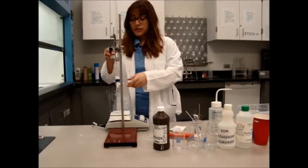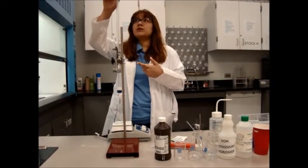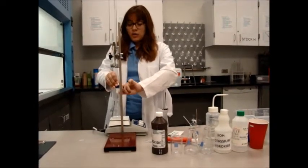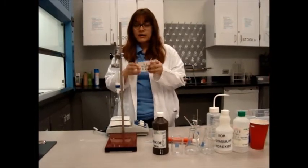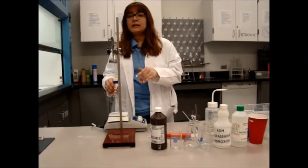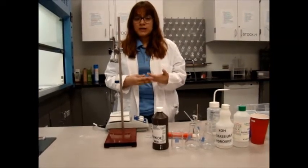Once you have recorded that, deliver 1 ml of sulfuric acid. Watch the burette while doing so to make sure it goes from 0 to 1 — the opening motion is simply just this. Once you deliver 1 ml, go back and record the pH as well as the color. Repeat those last two steps until you have added 10 ml of sulfuric acid into the barium hydroxide. That is the first part of your practical exam.